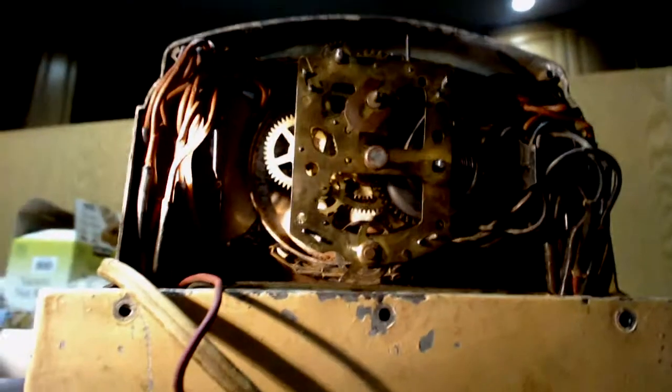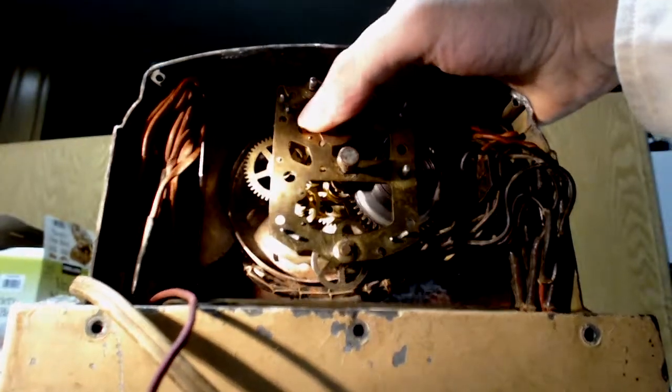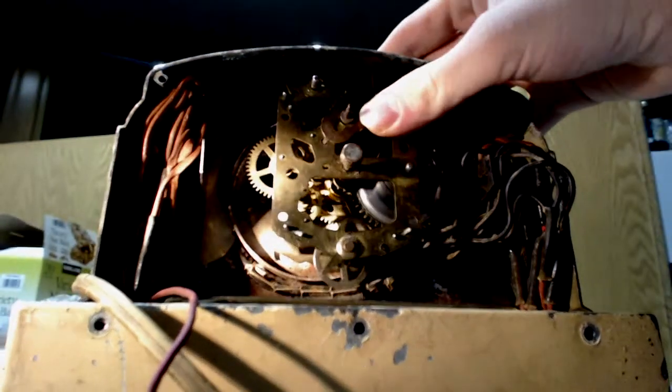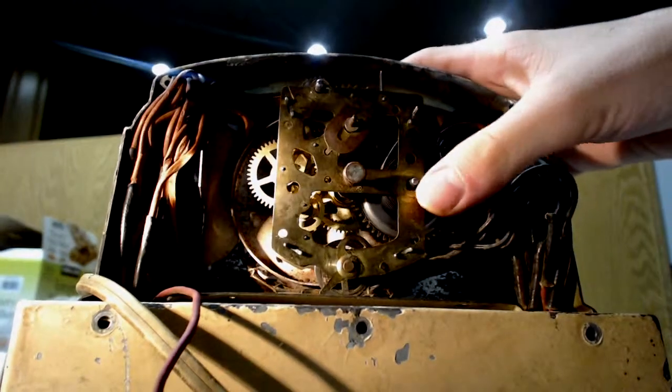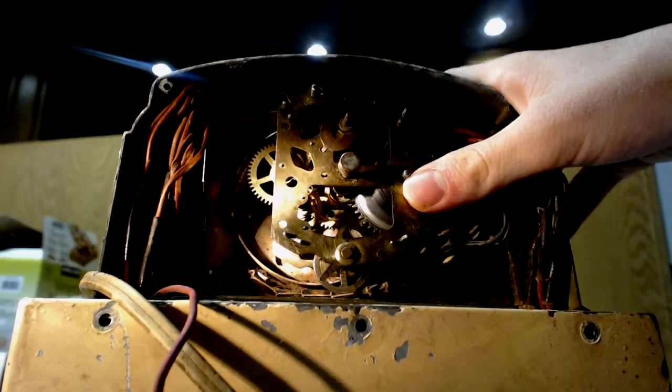If you guys enjoyed this video, you'll probably enjoy my alarm clock collection video. As far as research goes, trust me, I have searched this out, because I know quite a bit about clocks - I've read the history of clocks and stuff.